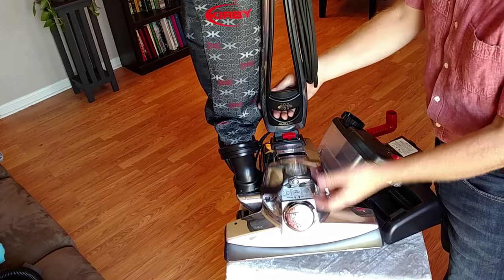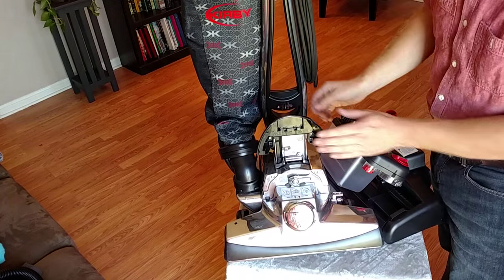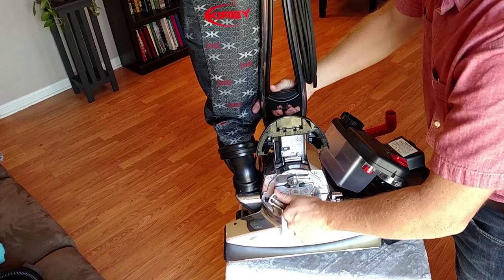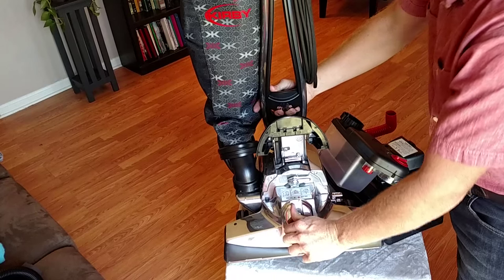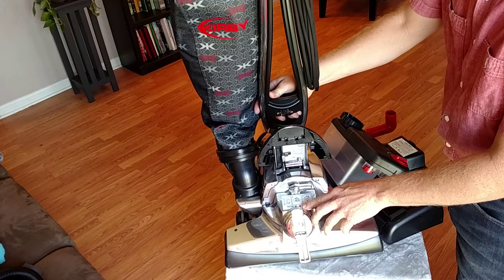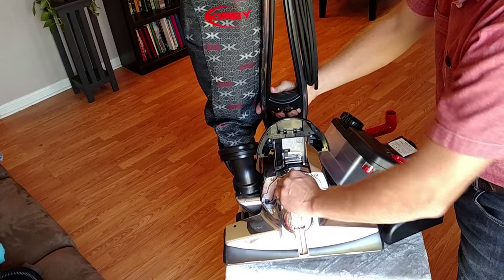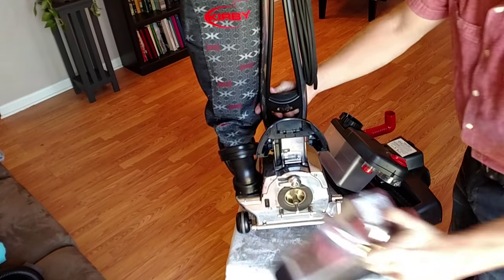Our first step is going to be to remove the front head. I'm going to lift our headlight bezel. I'm going to lift our belt by rotating the belt lifter counter-clockwise. The red tabs line up in the belt off position. I'm going to lift this lever — that lets the head fall off. Set this aside for the moment.